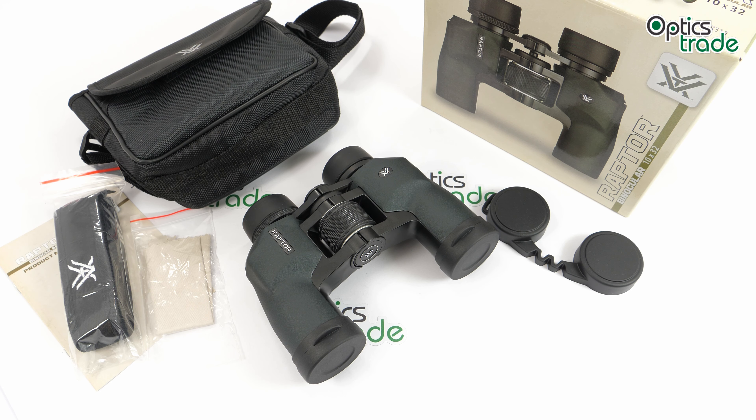This is a low-budget series of binoculars from Vortex and it has been in production for a few years now. They also had a 6x32 model in the range, but now they only offer two models: the 8.5x32 and this one, the 10x32.